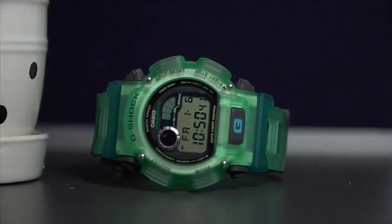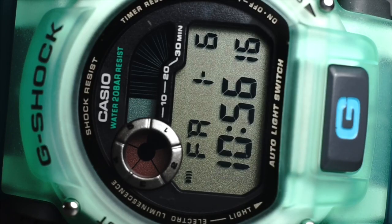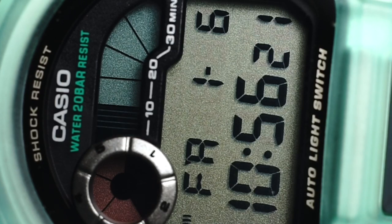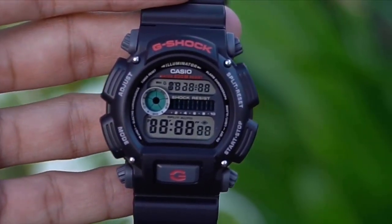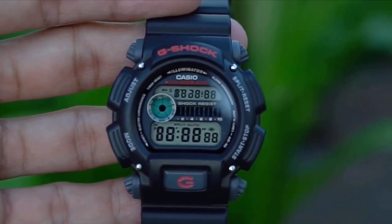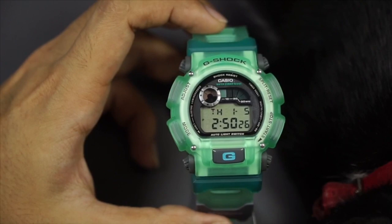If you look really closely at the watch profile — the bezel, the body design — you'll notice it has a similar look to the currently still-released DW-9052, which I'm sure a lot of you like. One reason is that it is the most affordable G-Shock watch you can buy today. That watch is really cheap, really tough, really usable, really practical — just overall a great G-Shock watch.